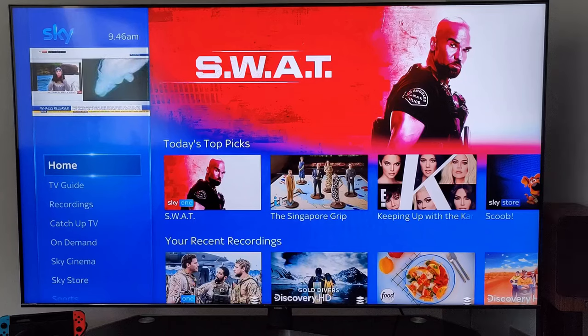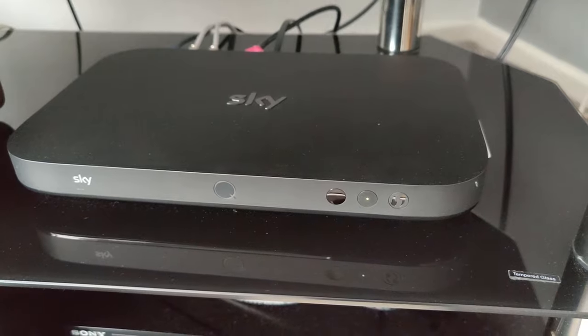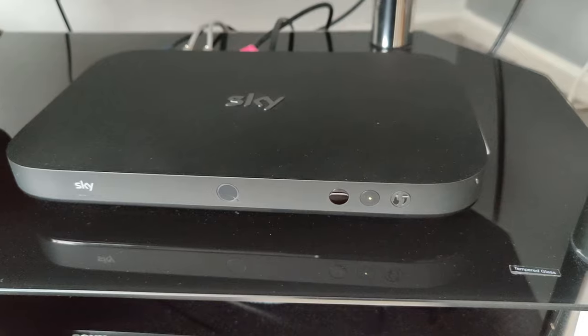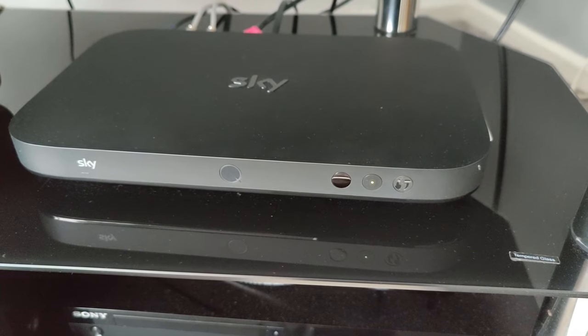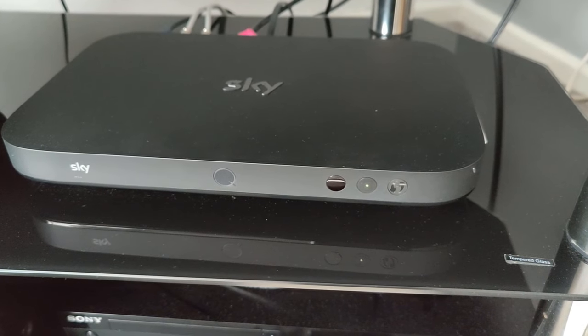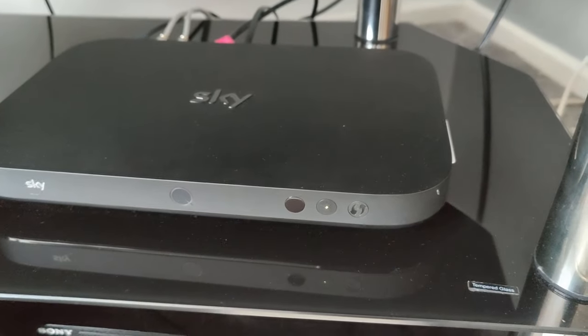Hey everyone, welcome to my channel. Today we'll be looking at Sky Q. I'll give you a quick tour around the Sky Q box — this is the Sky Q one terabyte box. Sky say you can store 700 gigabytes of TV on this box, with the other 300 reserved for software and updates. The previous Sky Q one terabyte was only HD, but this new one lets you watch and record UHD content, which is great.